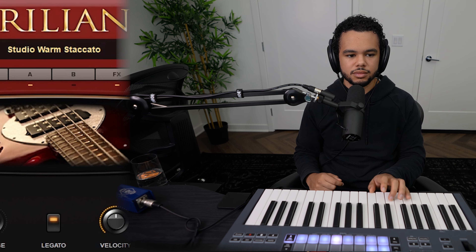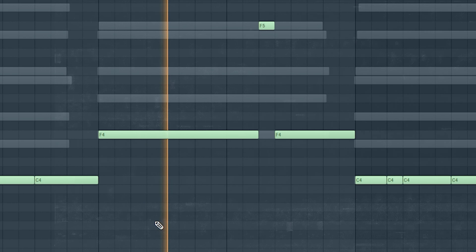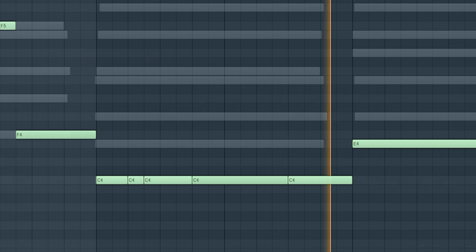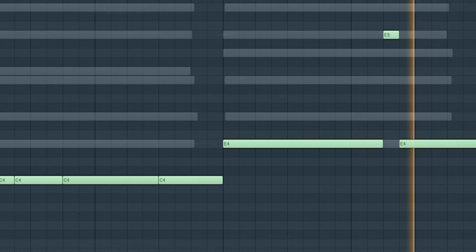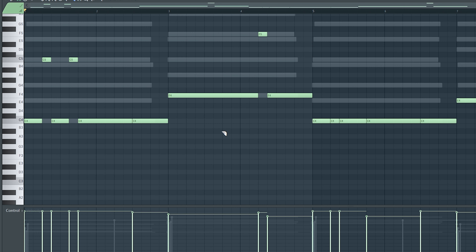Now let's add a bassline and really take it there. Right here I've got this bass called Studio Warm Staccato — it's a nice plucky bass because I want to create a groove. Basically all I did is use the root notes of each chord, then went through and cut up each part of the bass notes to find places where it sounds good with a nice bounce. The only places I avoided were where the clap is going to hit.